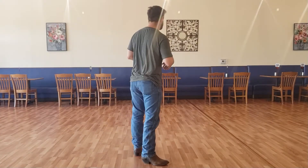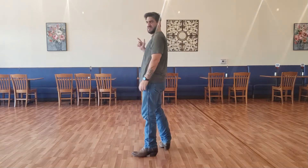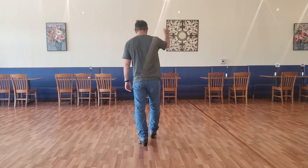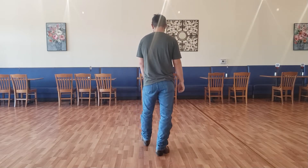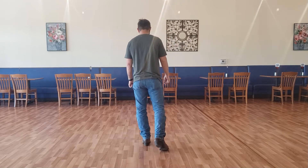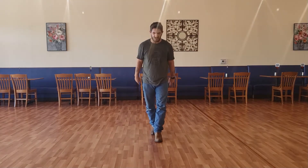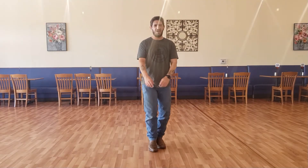First 8-count. We're going to start off with a right rocking chair. We're going to take a right foot forward, rock, recover, rock back, recover. Then we're going to take a right foot forward, pivot a half turn, and do a right shuffle forward: right, left, right.